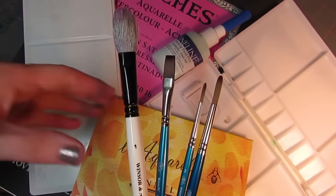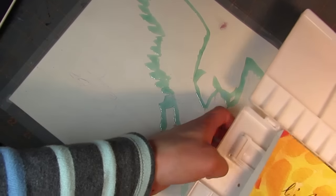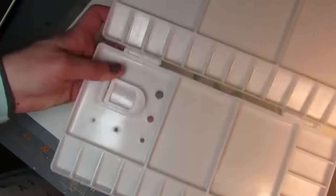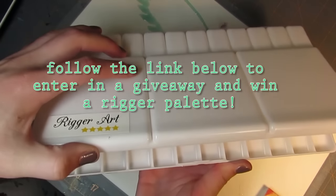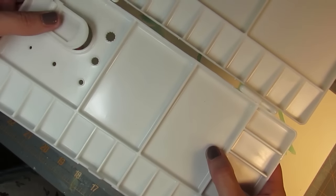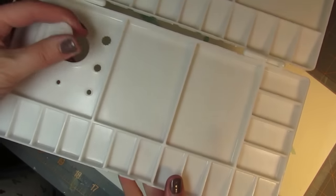What's up marker heads? It's Karen from Art by Karen E. I was asked to review this palette by Rigor Arts, a seller on Amazon. They sent it to me. They are not paying me to do this. They basically asked me to test it out and give my opinions of it, so I'm going to be testing this out today.